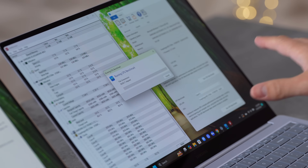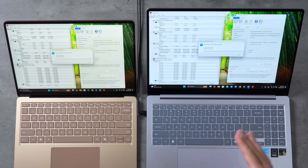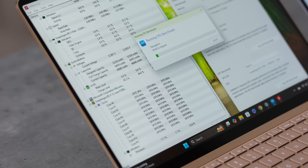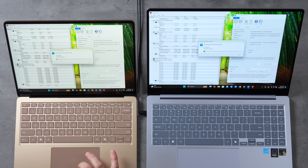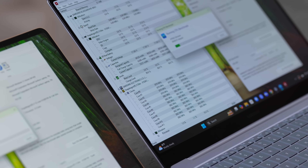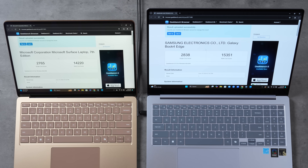Both laptops have 16GB of RAM. The Surface has a 512GB SSD for $1,350 compared to $1,750 for the Samsung with a 1TB SSD. I'm seeing something interesting — the first four cores are limited to just below 3.0 GHz, while on the Surface the rest are at 3.4 GHz and on the Samsung at 3.8 GHz. Strangely, the wattage is not showing and the real-time clock speed isn't updating either.